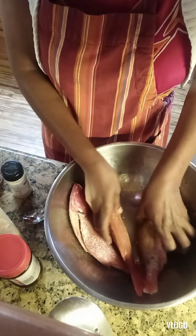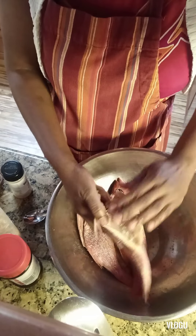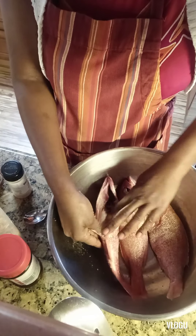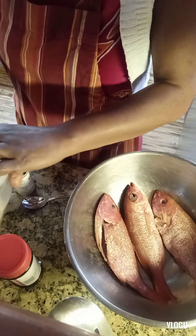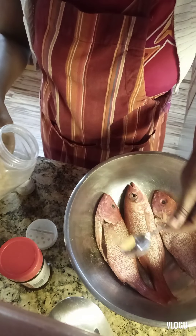All you have to do is massage it — rub all the seasoning in on the outside and inside. It looks like it's not enough, so I'm going to add a little bit more garlic powder — I like garlic.